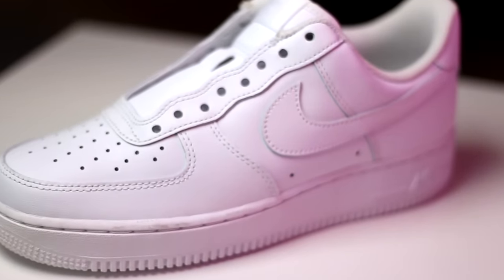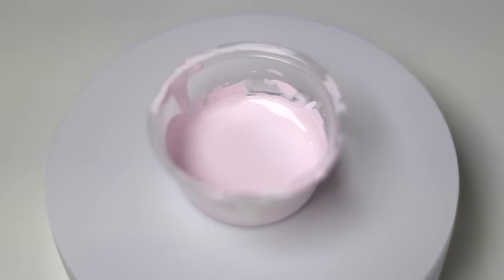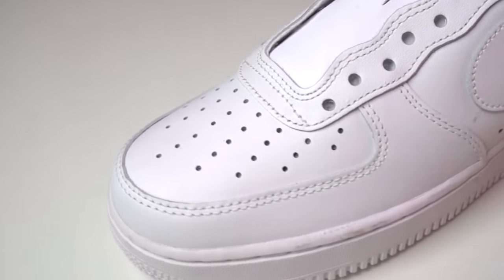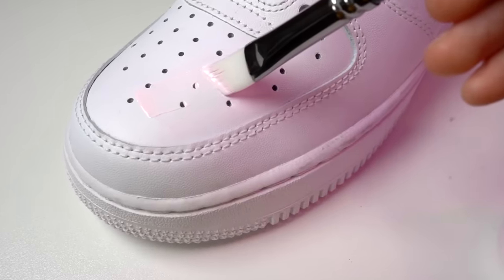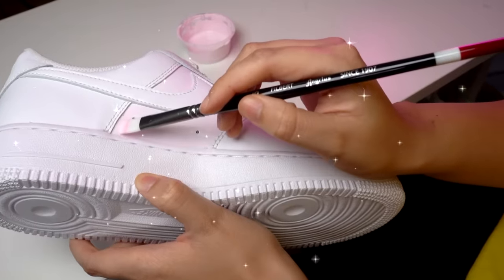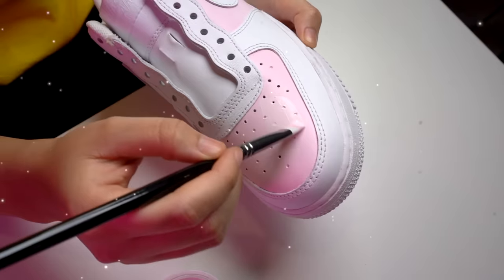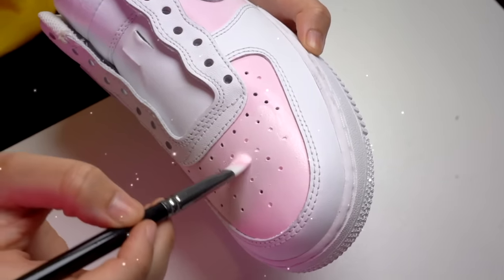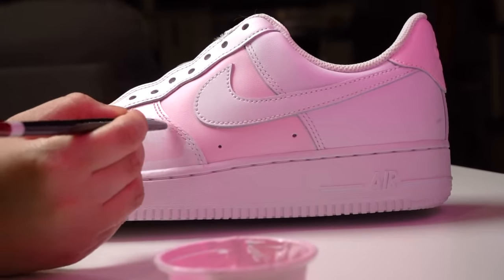Now that we've covered how to apply and the different types of sheens, let's apply a clear coat to a custom shoe. I mixed up some different shades of pink for my favorite pink tone colorway. The first thing I'm going to do is deglaze the surface to prepare for paint, then apply three to four coats of my lightest colors to their designated panels. Next I'll go in with my darkest pink and color block in all the remaining panels.